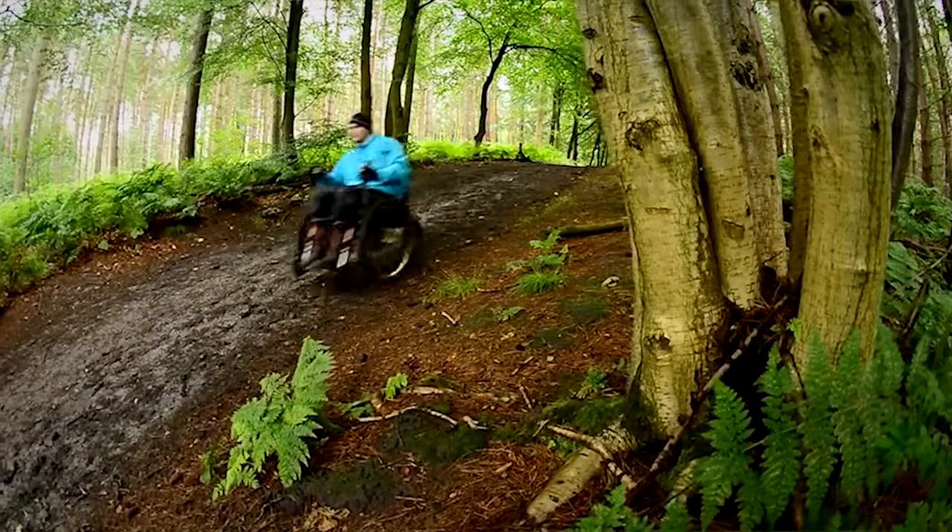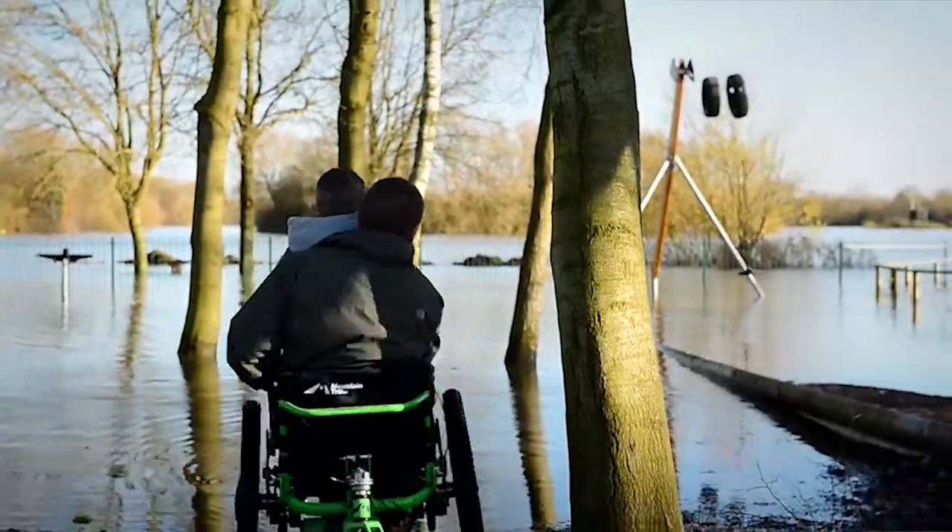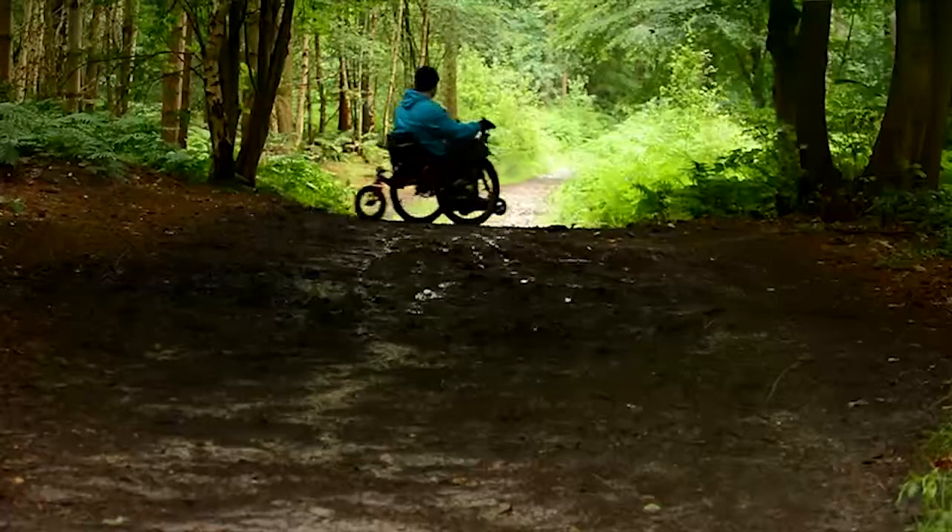What we strive for above and beyond everything else in our applications is quality. The future for the mountain terrain wheelchair is looking really exciting, and getting a really good working partnership with someone like Steba has really helped us — it has proved very successful.